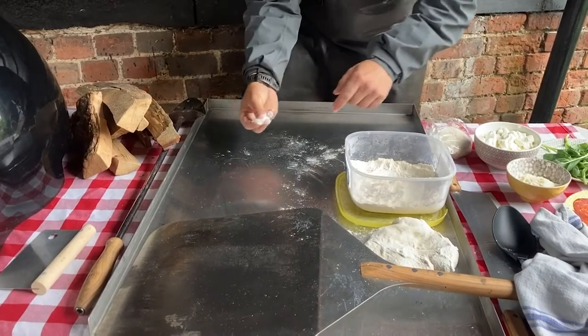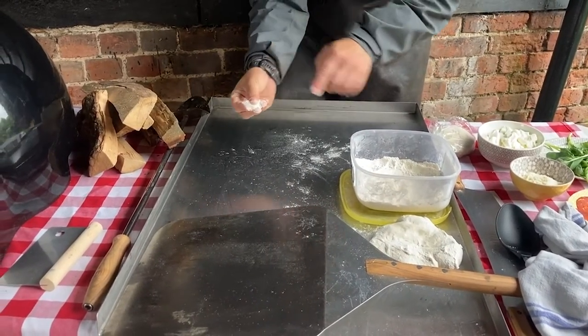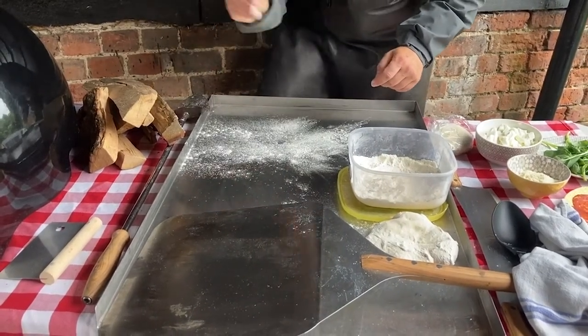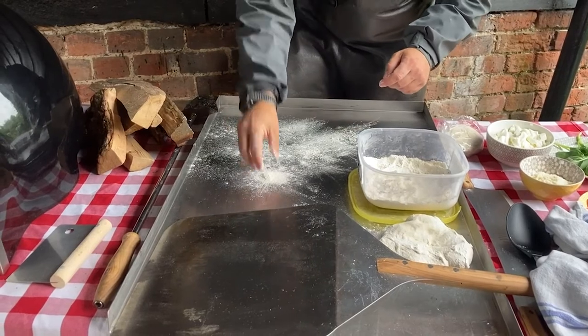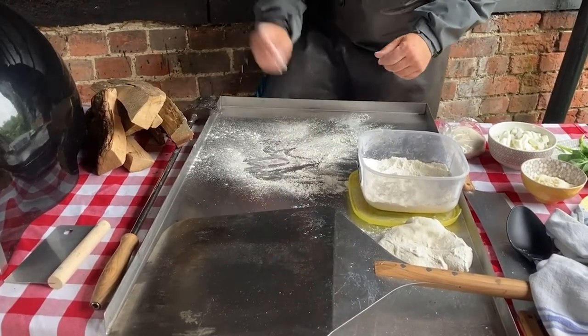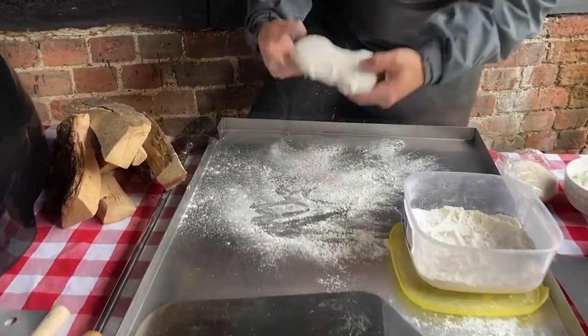First step: grab some flour with the tip of your finger and dust your surface. Don't throw it like that — dust your surface. Dust it gently, okay. Then we make our pizza.